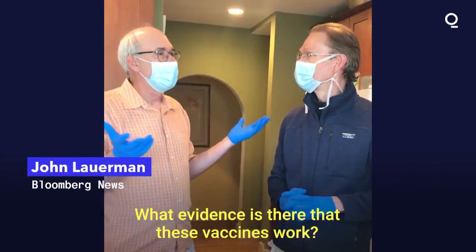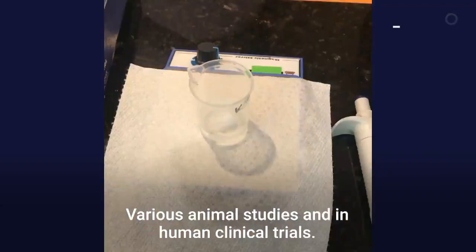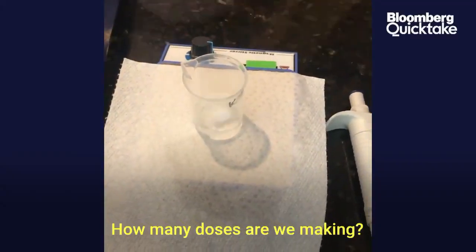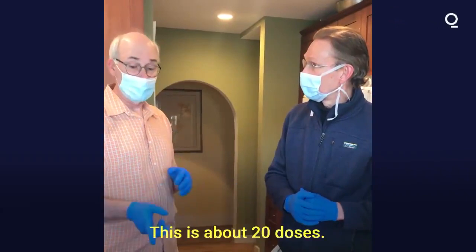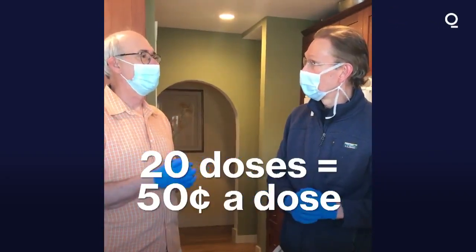What evidence is there that these vaccines work? Well, we have a lot of research evidence that vaccines like this work in various animal studies and in human clinical trials. How many doses are we making? That's about 20 doses — so it's like 50 cents a dose.